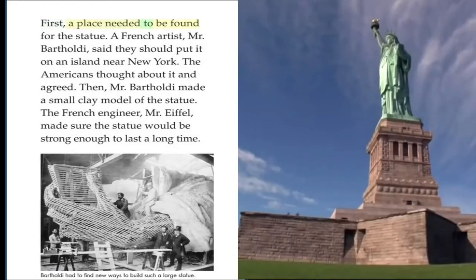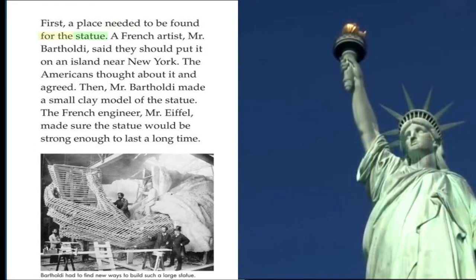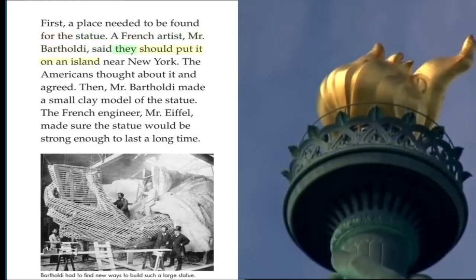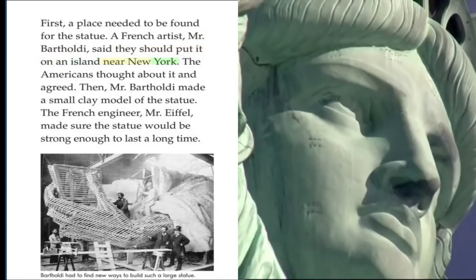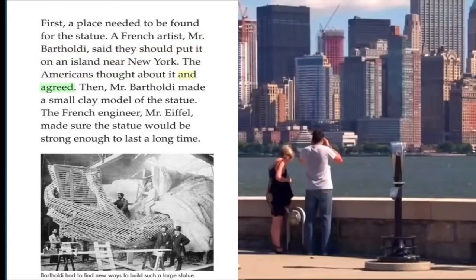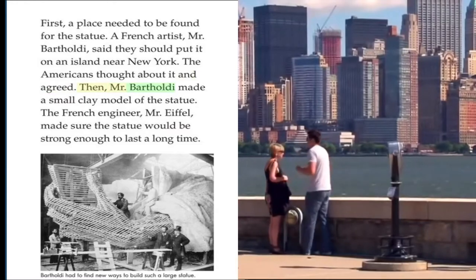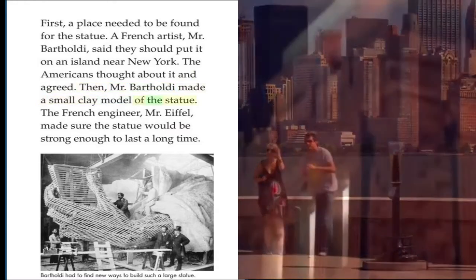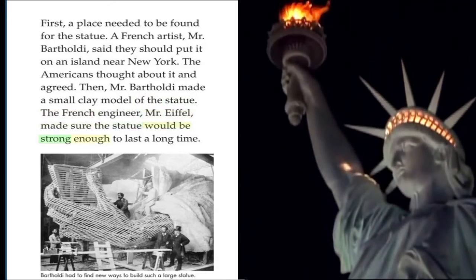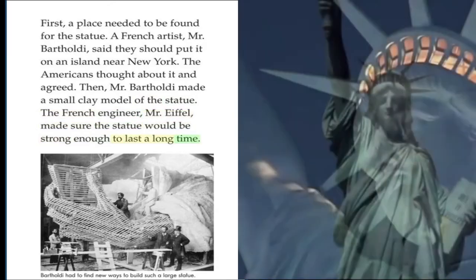First, a place needed to be found for the statue. A French artist, Mr. Bartholdi, said they should put it on an island near New York. The Americans thought about it and agreed. Then Mr. Bartholdi made a small clay model of the statue. The French engineer, Mr. Eiffel, made sure the statue would be strong enough to last a long time.